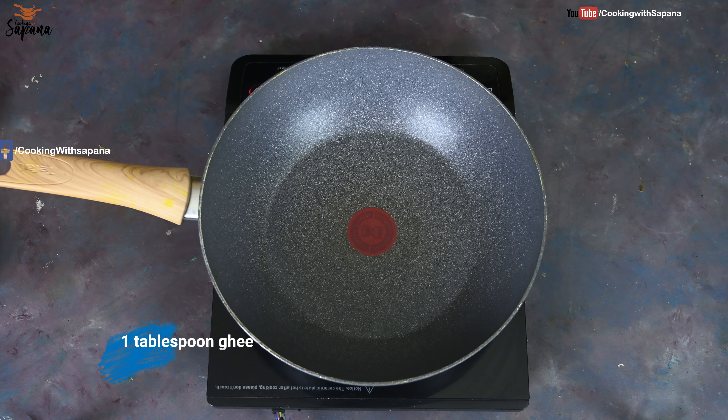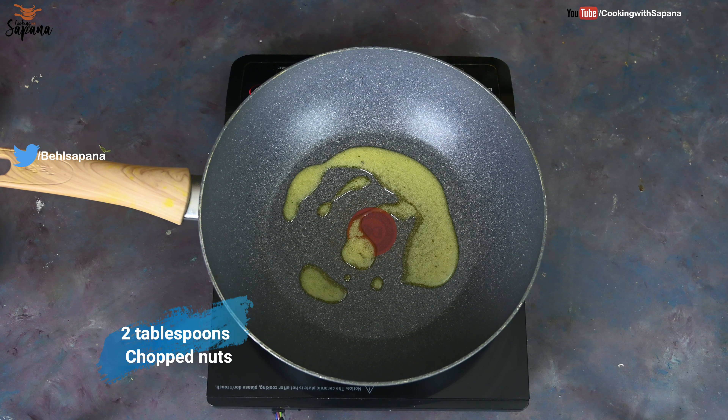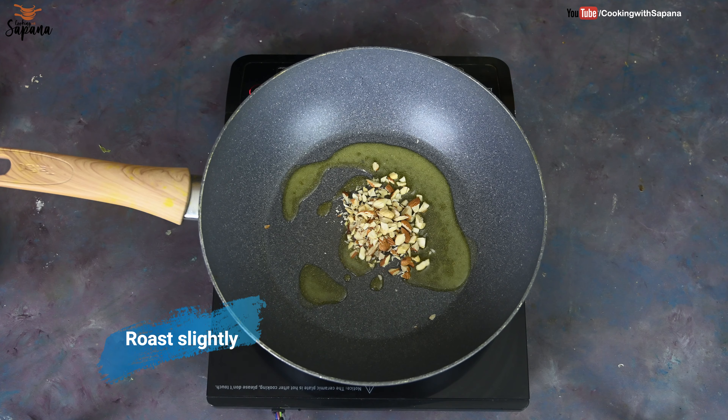For making rava laddu, we are going to take one tablespoon of ghee in a pan. Now we are going to add two tablespoons of chopped almonds and cashew nuts and we are going to roast them slightly.